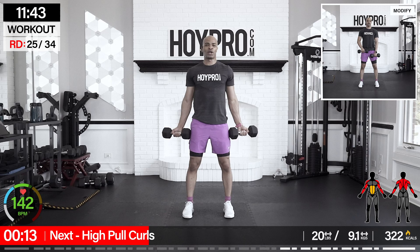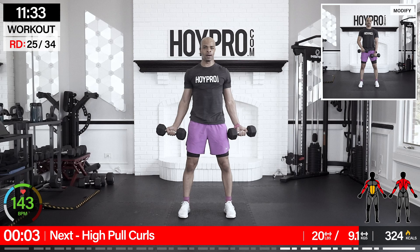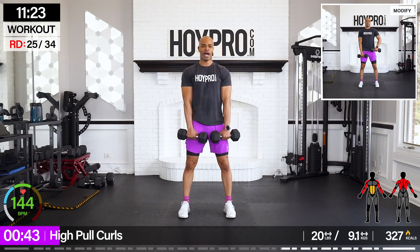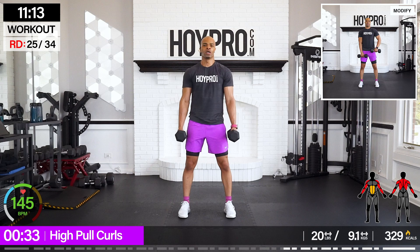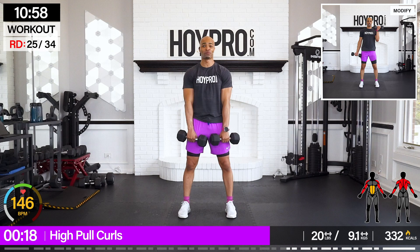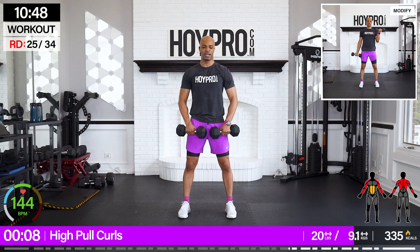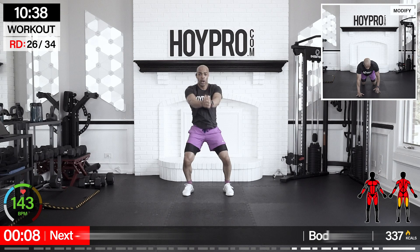We're going to catch our breath with the next move — high full curls. Lats, back, traps, biceps — and that time just flies. One curl, bring it down, turn — give me that high pull. Catch your breath here. Give me that squeeze and that control. We're working our whole body for this workout because I feel it everywhere. One more curl, one more high pull.